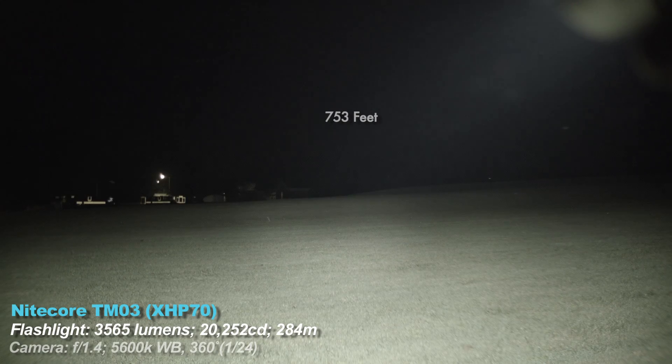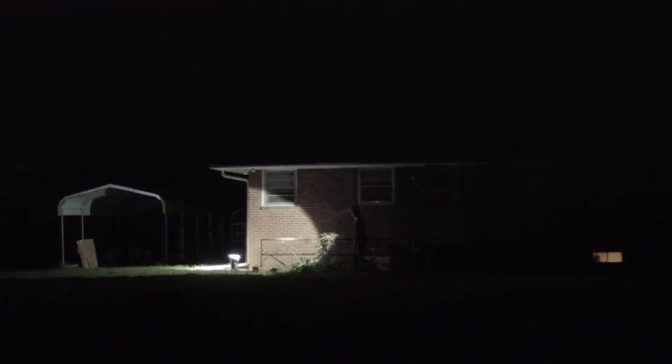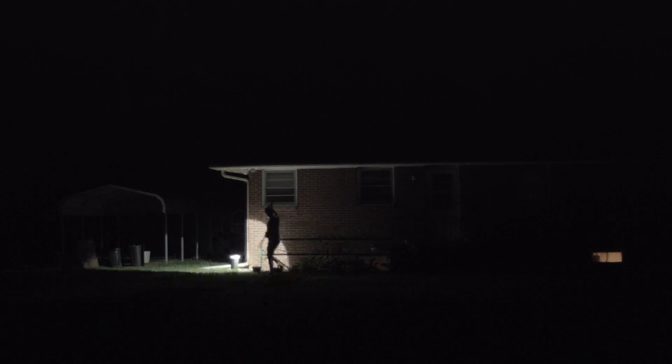This video is long enough. If you like this, subscribe, like, follow me on Instagram, leave a comment. And while you're at it, check out a few of my other videos about flashlights and reviews that may shed more light on this subject. I'll see you in the next video.